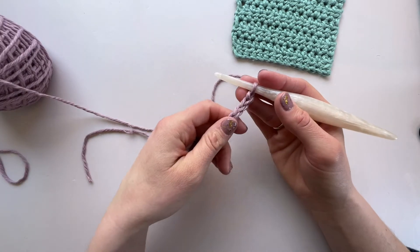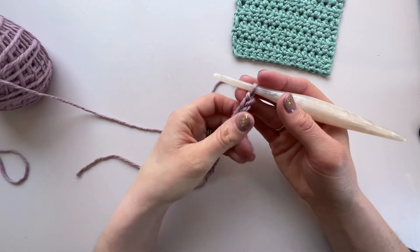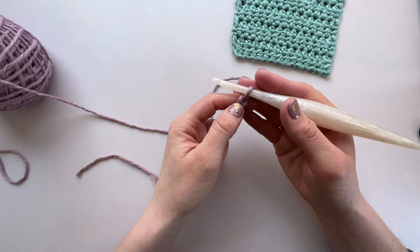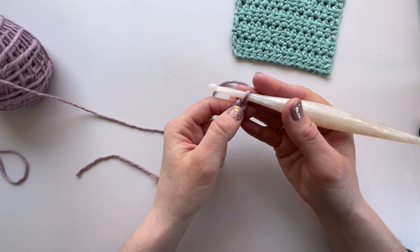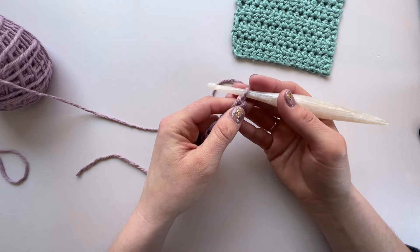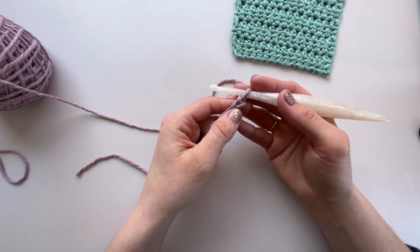Now we have our chain and we are ready to start working our stitches. We're going to begin by working in the second chain from the hook. This one here is the first chain from the hook and this one next to it is the second chain from the hook, and that will just give us a bit more space at the end of the row and it will be the height it's meant to be.